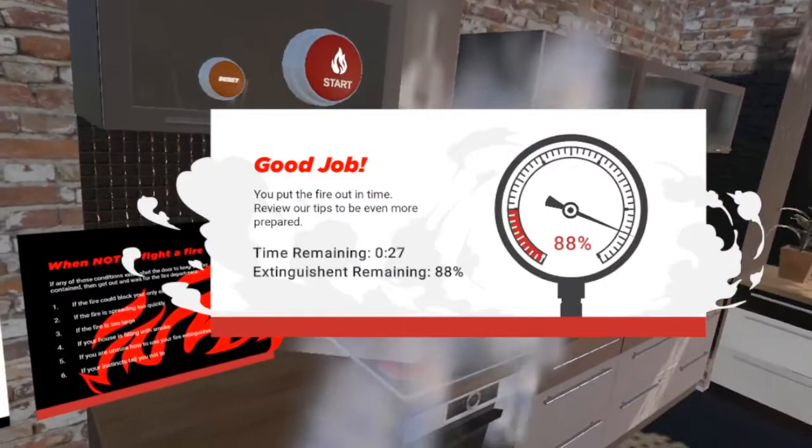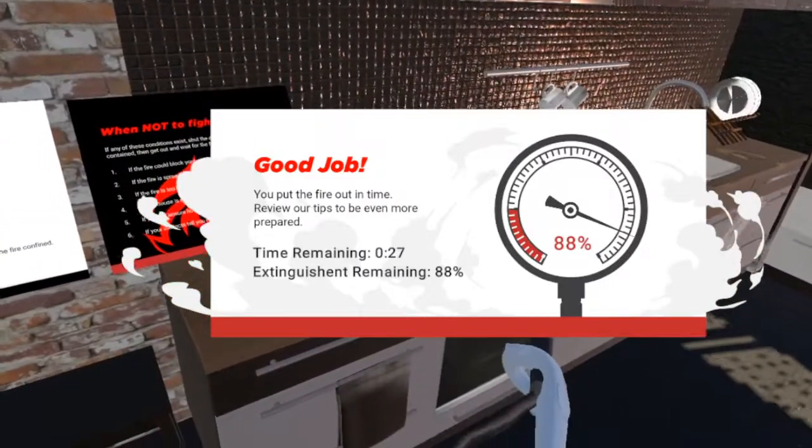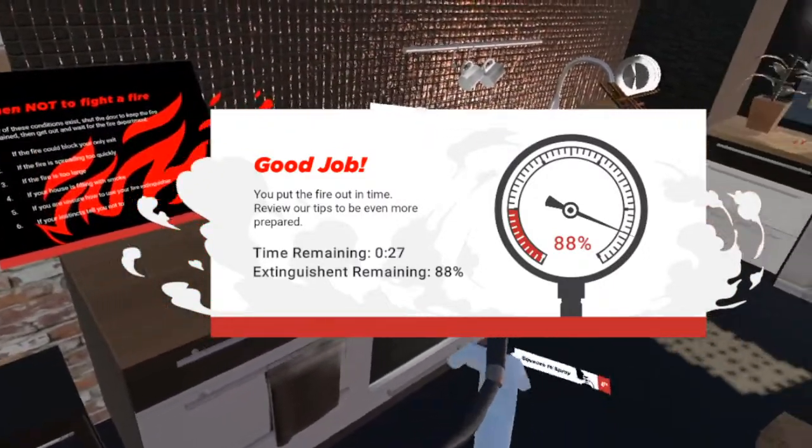Nice work! Remember, you should only use the PASS technique if you have already dialed for emergency services in the event of a fire.